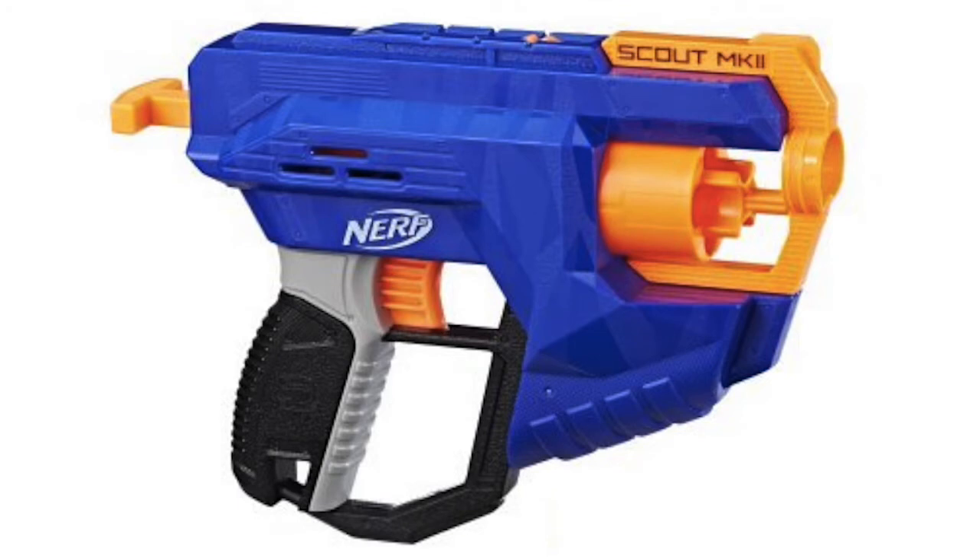Hey guys, what is going on? It's Henry here with the newest nerf news video just for you guys, and today we are going to be talking about a really interesting topic — the newest nerf leak that is out on the internet.